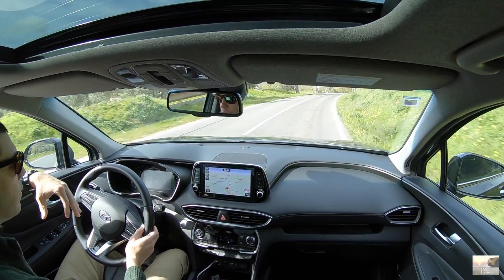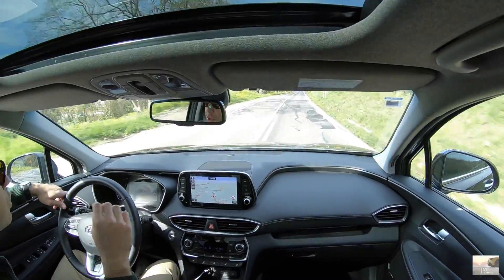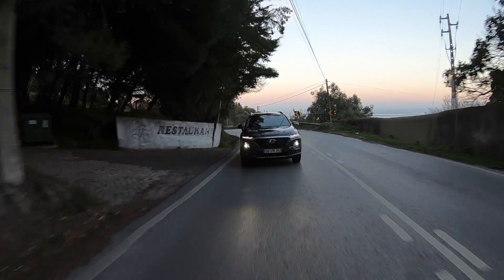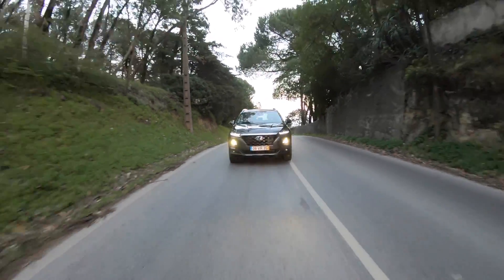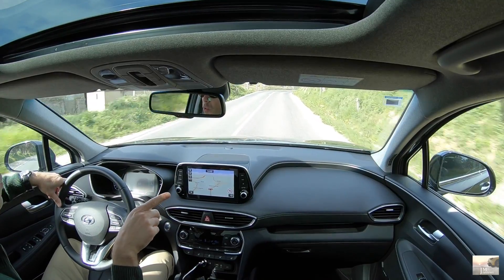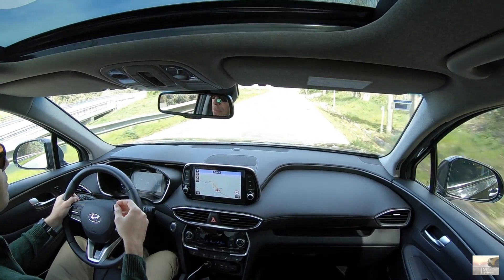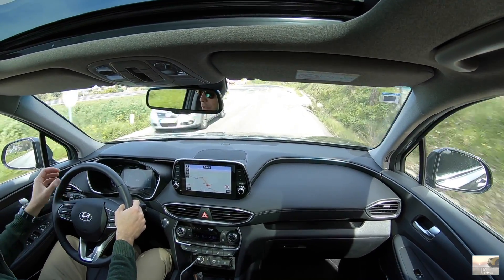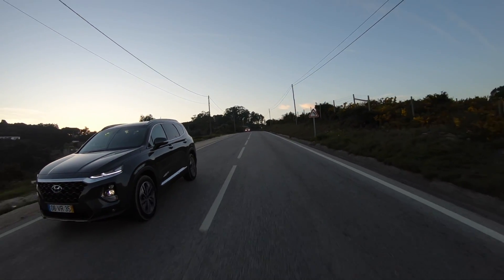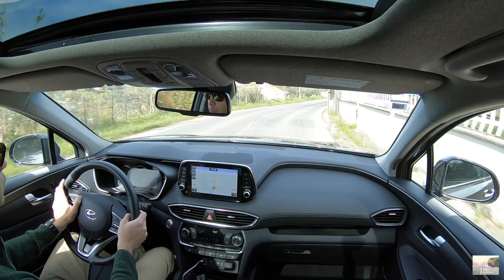Falando agora dos motores — este aqui é um 2.0 litros, 150 cavalos, tração dianteira. Depois tem opcional um outro motor que é o 2.2 — com 197 cavalos. Este tem 400 Nm de binário, o outro terá 440. São motores potentes — este particularmente podia ser um bocadinho mais, porque ele é de facto pesado e o carro sente-se pesado. Não responde assim nada por ir além, mas acho que também não é suposto num carro deste porte. Se querem mais performance, este 197 2.2 há de ser o melhor.